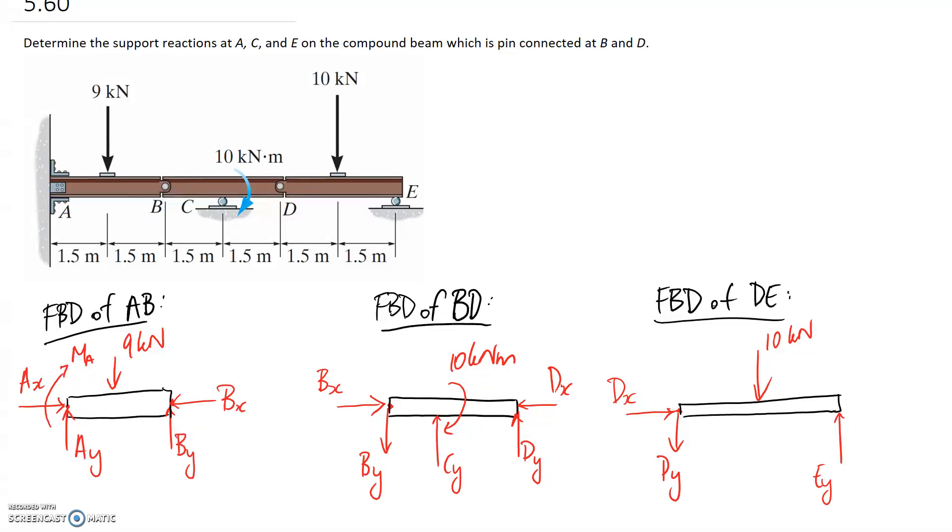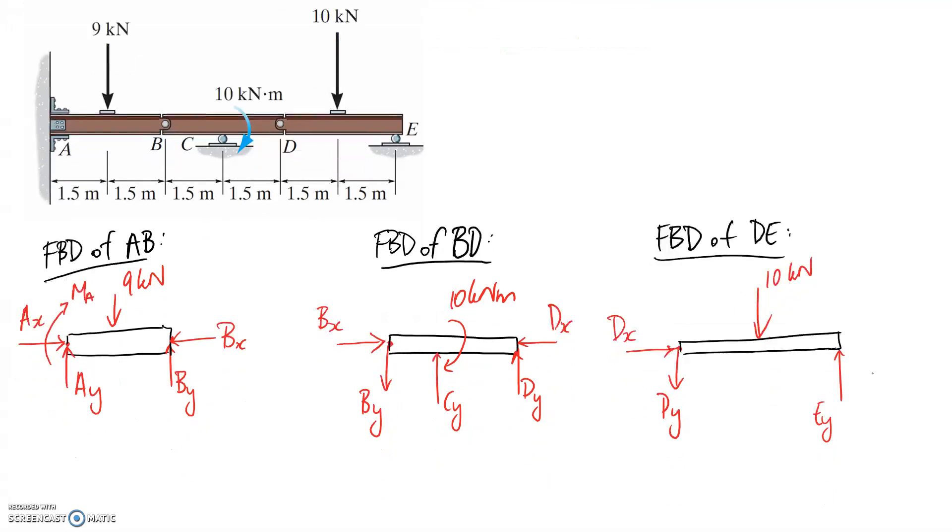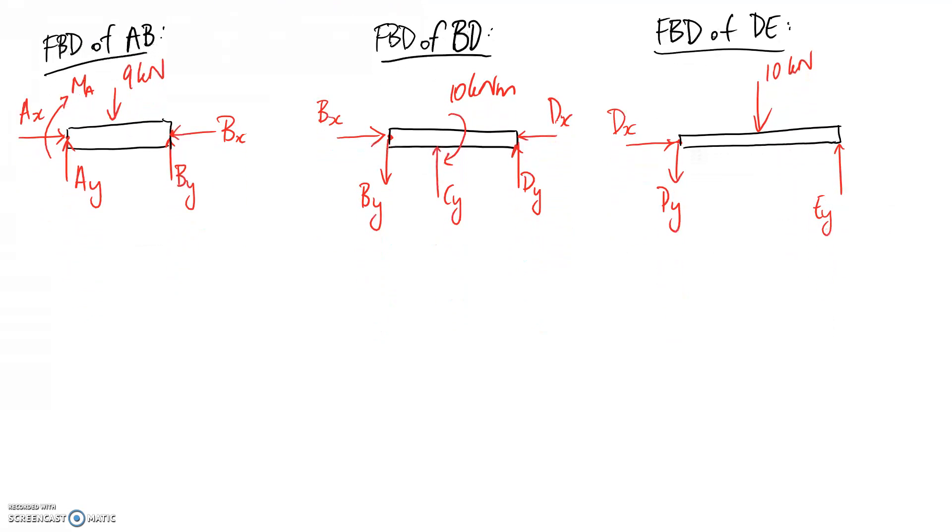The free body diagrams are complete; now we solve. The best starting point is the DE diagram because it only has three unknowns, matching our three equilibrium equations. Starting with the other diagrams would give too many unknowns. Summing forces in the X direction gives DX equals zero — a straightforward result we can label everywhere DX appears.